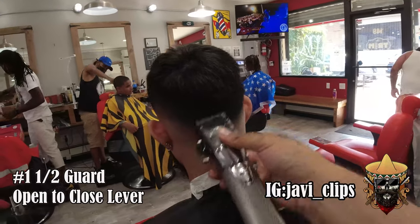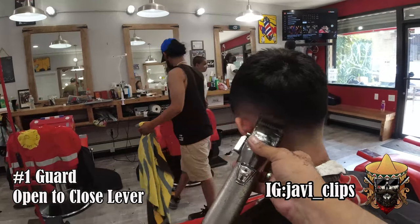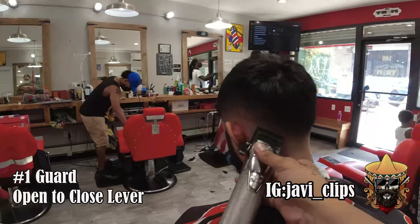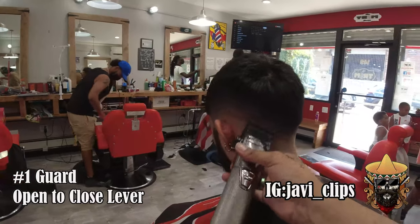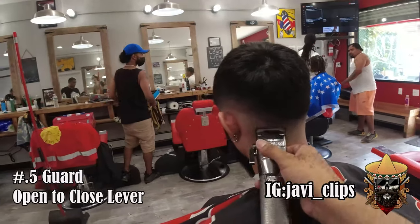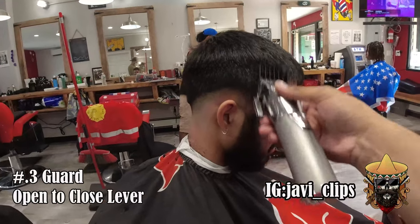This is a great system I've been using for the past couple months — watching other barbers, talking to other barbers, seeing how other barbers work, and just trying to make my own. At the end of the day you don't have to use these exact same steps — you could take parts of what you like from what I'm doing and parts from what other people are doing.